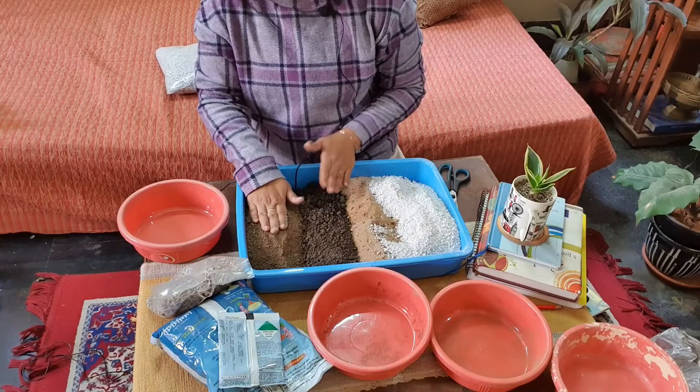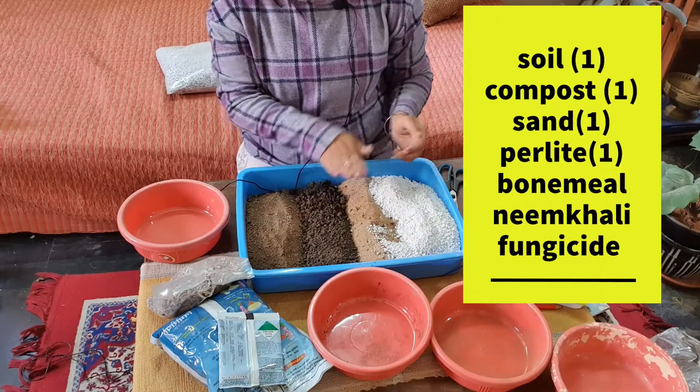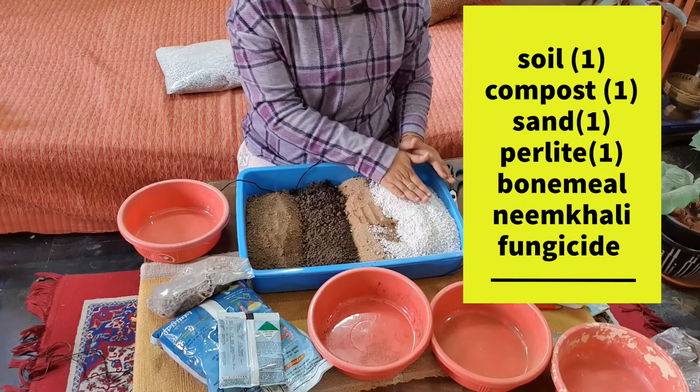Now your succulents can get nutrients, water, and air to grow properly. To summarize: one part garden soil, one part vermicompost, one part river sand, and one part perlite.